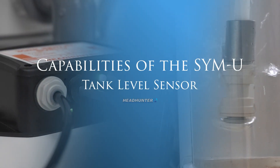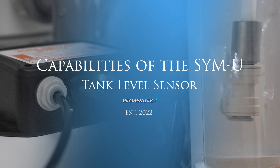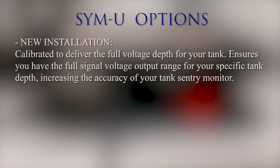The capabilities of the Simu: the Simu was introduced in 2022 and includes a powerful processor and memory that allow it to be programmed to deliver some unique features. The first option is for a new installation where it can be calibrated to deliver the full voltage depth for your tank.